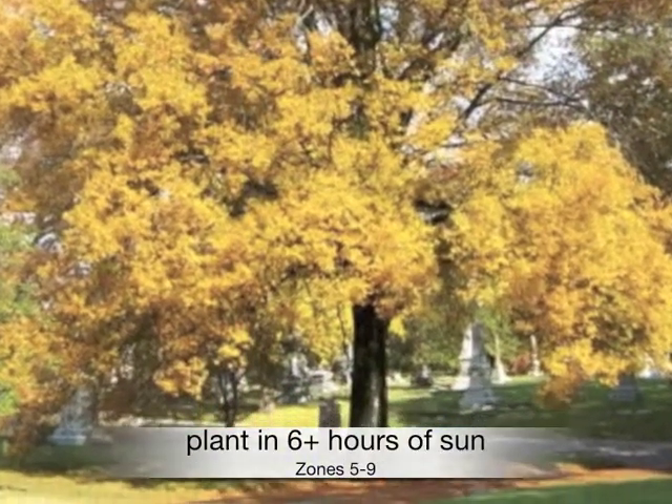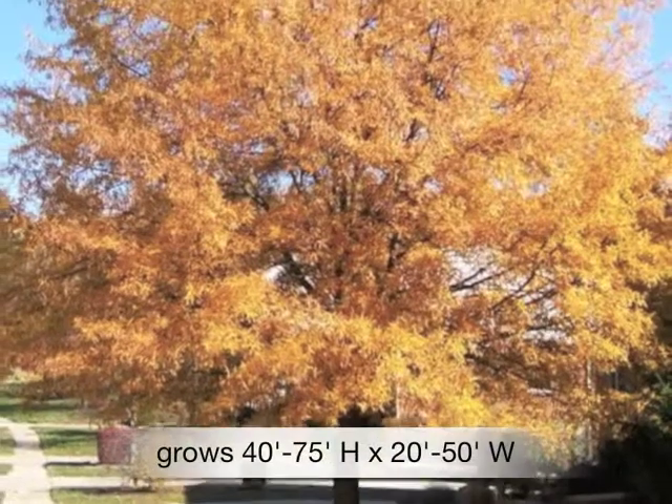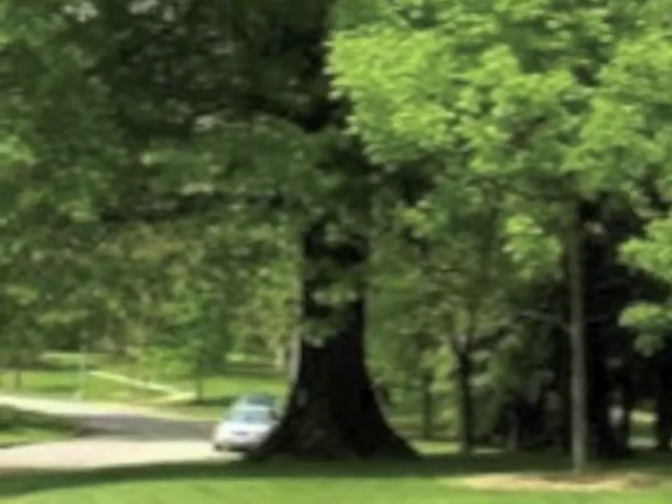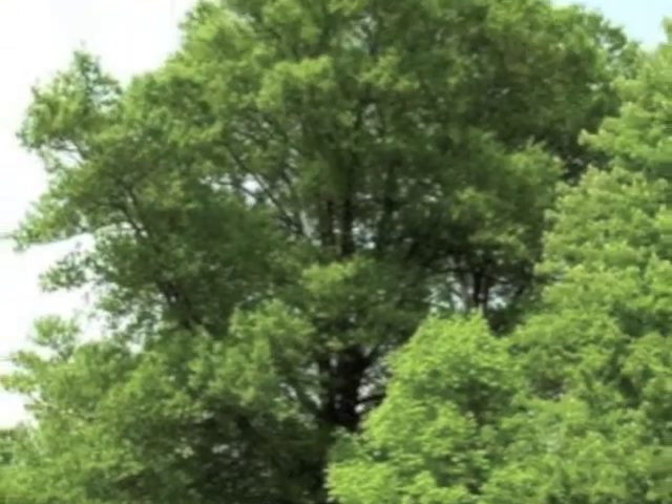Plant in at least 6 hours of sun in zones 5 through 9. Grows 40 to 75 feet high by 20 to 50 feet wide. The willow oak produces an abundance of acorns that squirrels go nuts over.